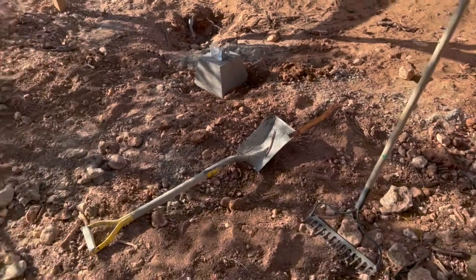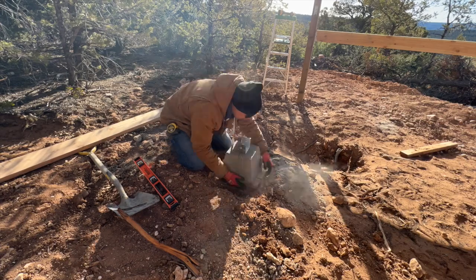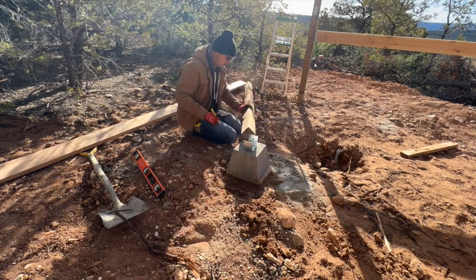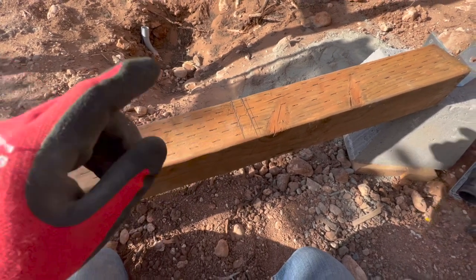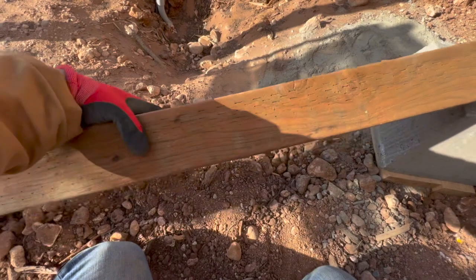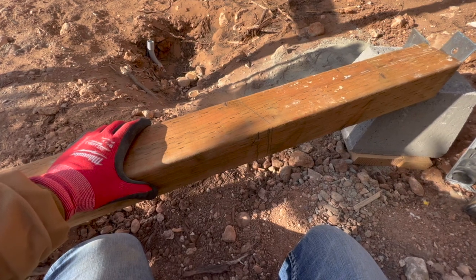I already got my deck block in there, just leveling all this out before I measure and cut that brace. I got my mark right here — I was going to do three quarters but decided to go with one inch because I can always cut a little bit off. I'd rather not waste this expensive board. I got my angles marked out on both sides, so I'll cut this, put it up there and see if it works.